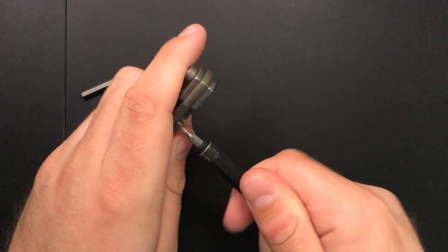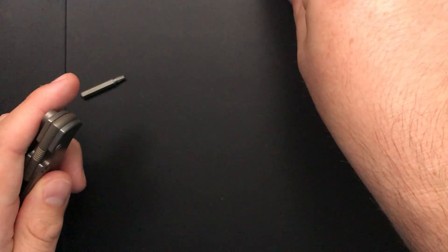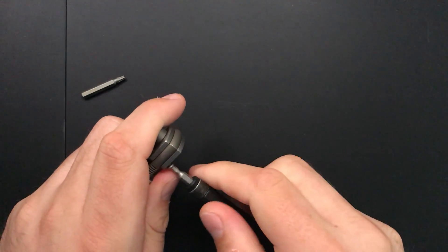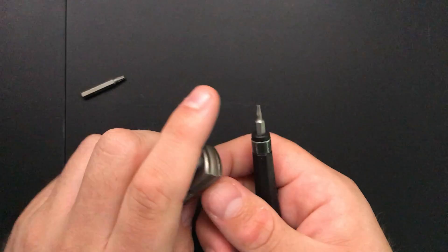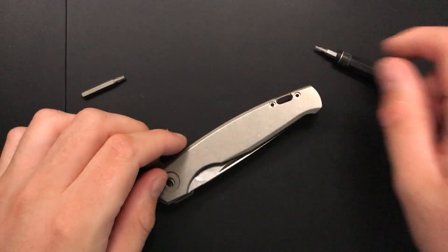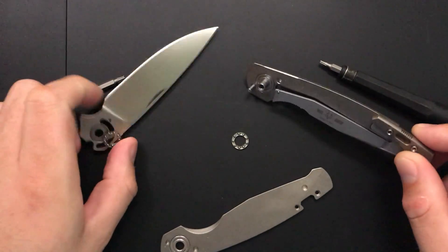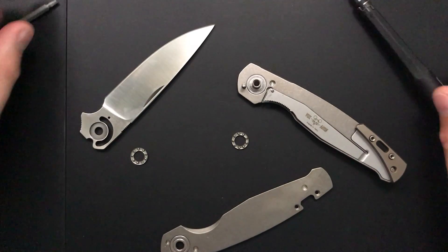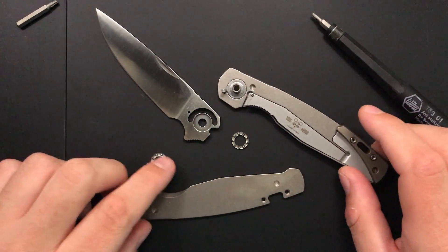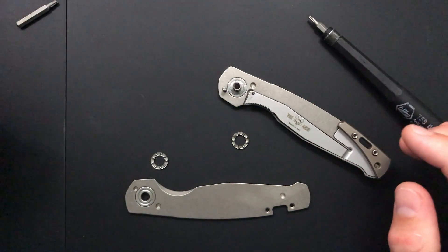I actually did a disassembly of this guy live on camera during my unboxing, and I'm really glad that I did because the knife got way better when I did that. In terms of action, this went from being a very middle-of-the-road flipper to being pretty excellent. So we're not going to find a whole lot of dirt and gunk in here, although I have carried it a fair bit since that original video. But we'll go ahead and clean it up.